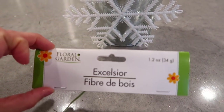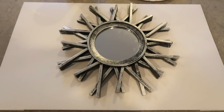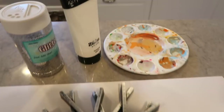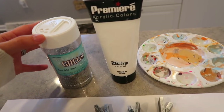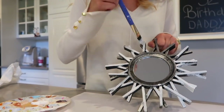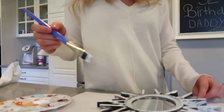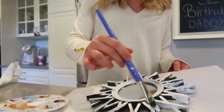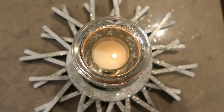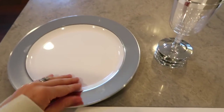I also got the greenery from Dollar Tree. I saw this little mirror there and it automatically reminded me of a snowflake, so I'm turning it into a snowflake candle holder using acrylic paint and glitter. I'm using the same white paint from before, painting it all over, and then sprinkling glitter on it. I also got the candle and candle holder from the Dollar Tree — it came out gorgeous.